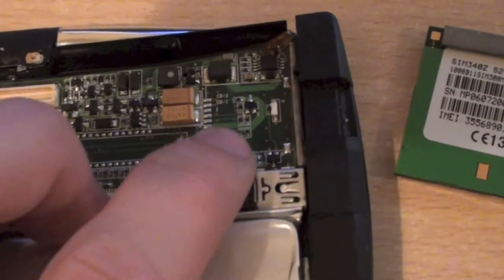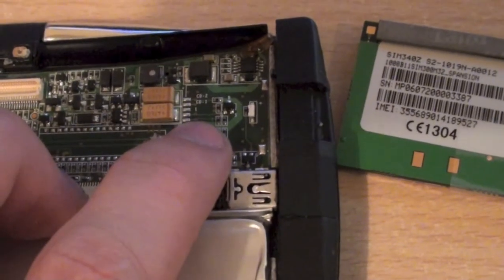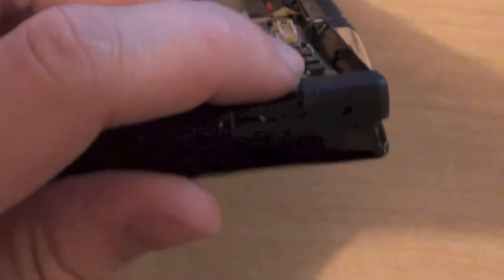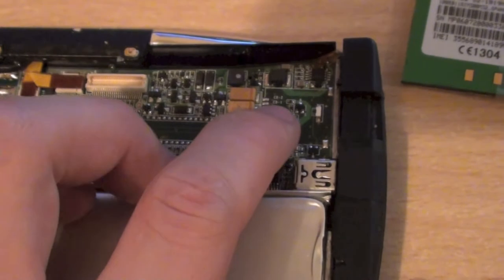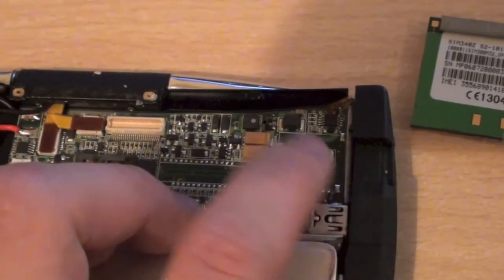I thought this unpopulated tray was a SIM card slot, but what I think it actually is is a micro SD card slot, because there's a small cutout in the rubber housing which looks like it would allow you to put a micro SD card in. So this was probably something they would have added in a later revision.